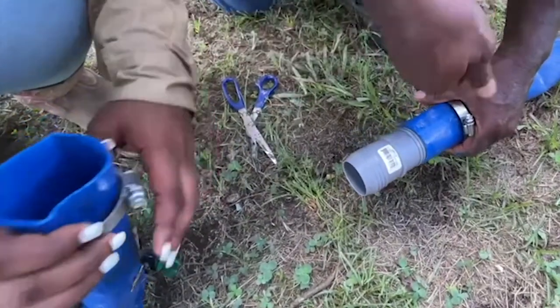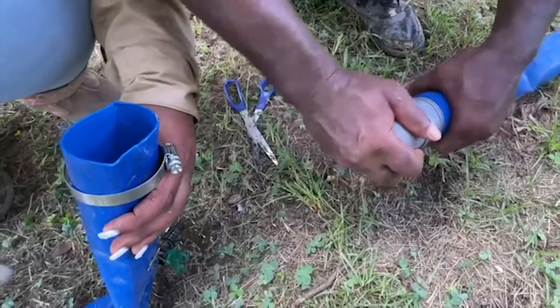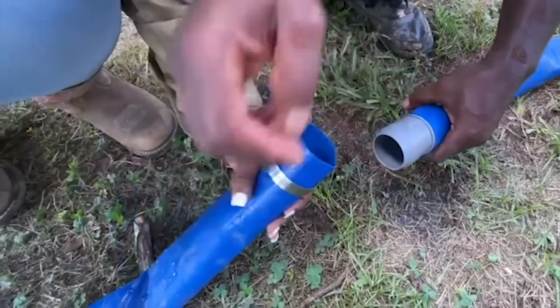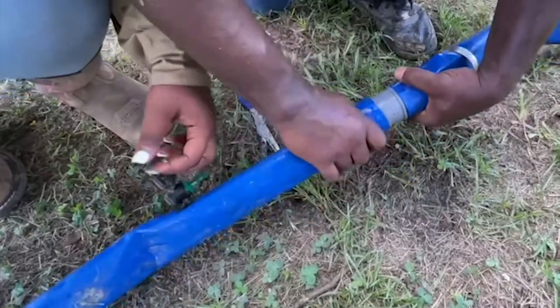Take two clamps and insert them on both sides of the pipe. They can go on either way, but we are putting them on so that we can easily reach to tighten the clamps. Insert the bob splice fitting into one side and then the other. Push both sides of the lathe flat together over the fitting.